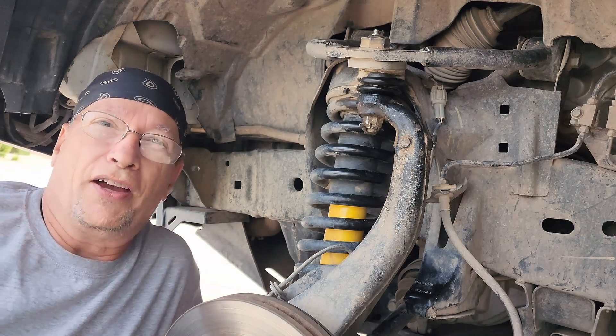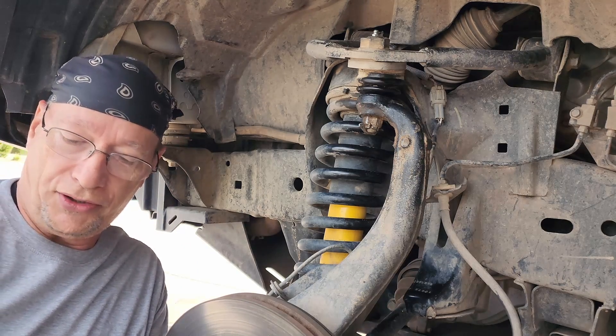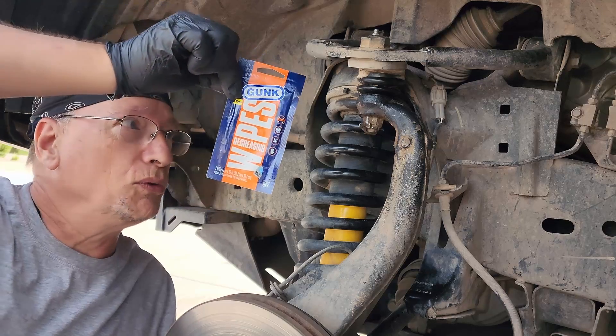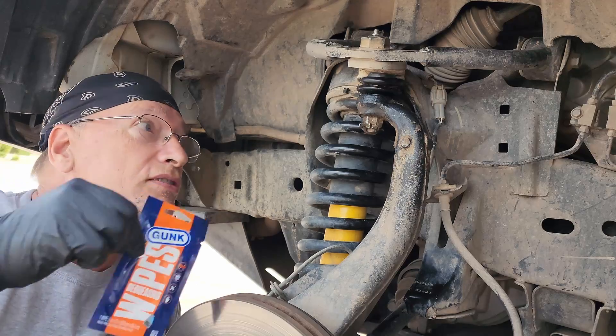This is George. Just got back from a trip with Rogue Overland on the Rogue Overland Expedition 2022, and some of the things that we got there were these GUNK wipes — de-gunking wipes. As you can tell, I have a bit of a gunky mess here, so I'm going to use these to clean up the mess.